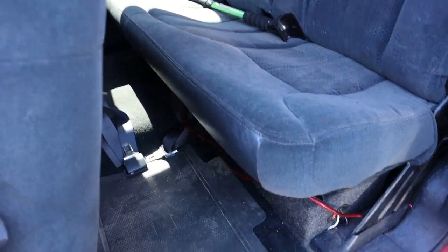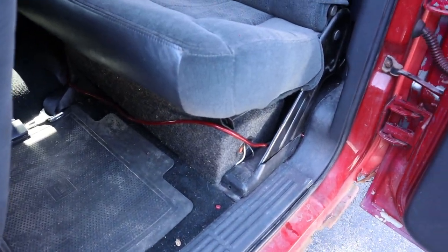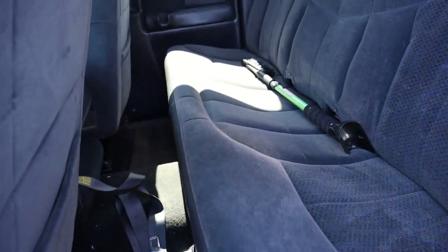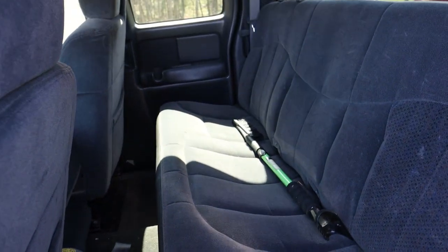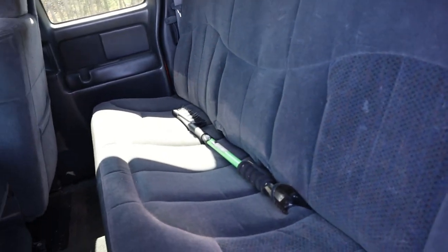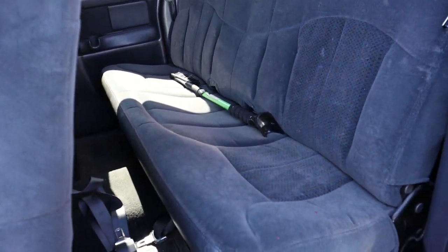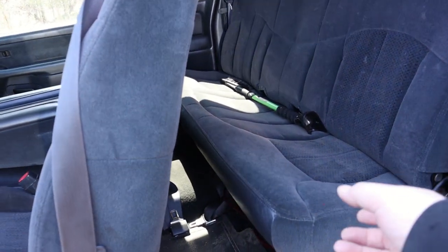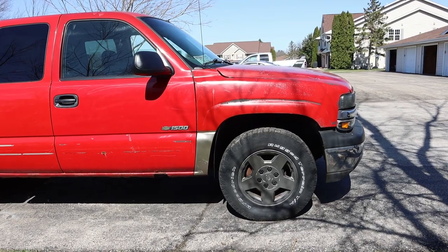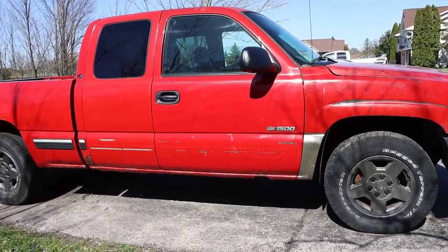Pretty much in the back here, the truck came with some subs but it's not even hooked up — it's run for amps and stuff like that. I might put a sub in here, but I'm pretty much gonna take this back seat out and do some storage down here, maybe with like a slide-out drawer.